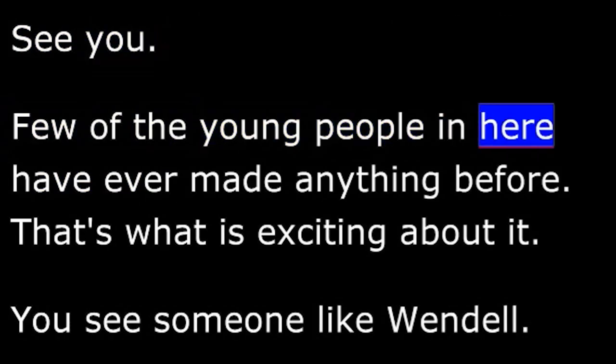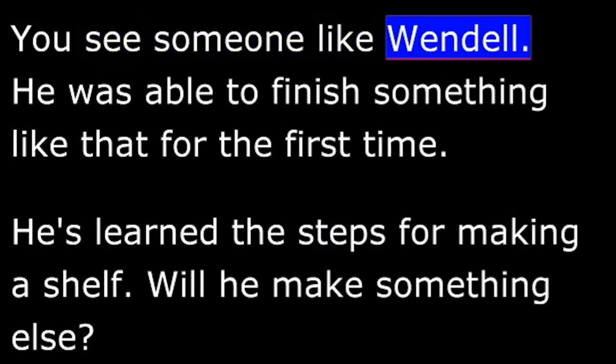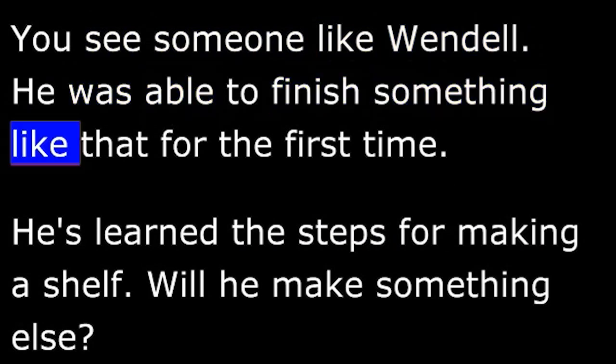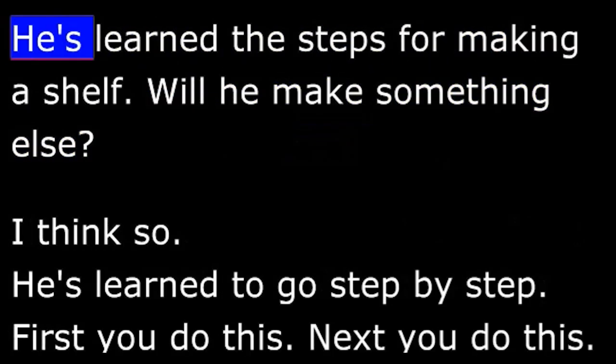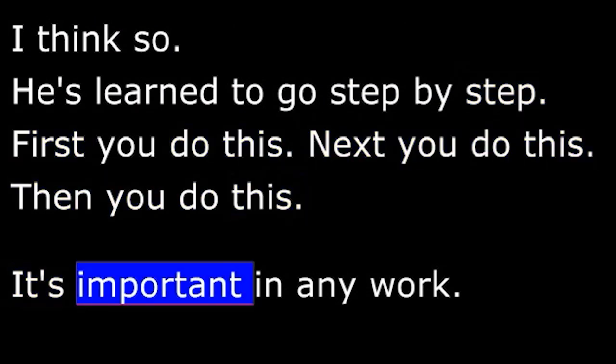Isaiah: Few of the young people in here have ever made anything before. That's what is exciting about it. You see someone like Wendell — he was able to finish something like that for the first time. Martin: He's learned the steps for making a shelf. Will he make something else? Isaiah: I think so. He's learned to go step by step. First you do this, next you do this, then you do this. It's important in any work.